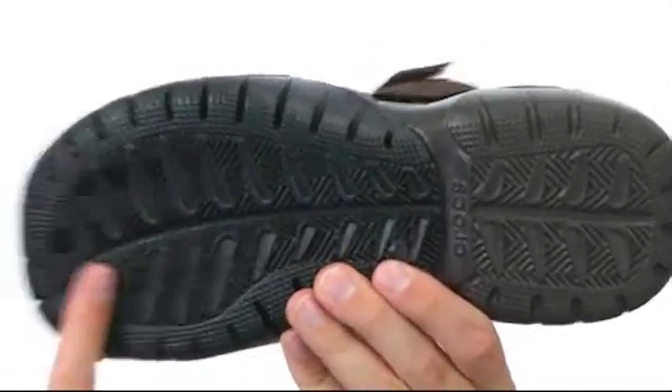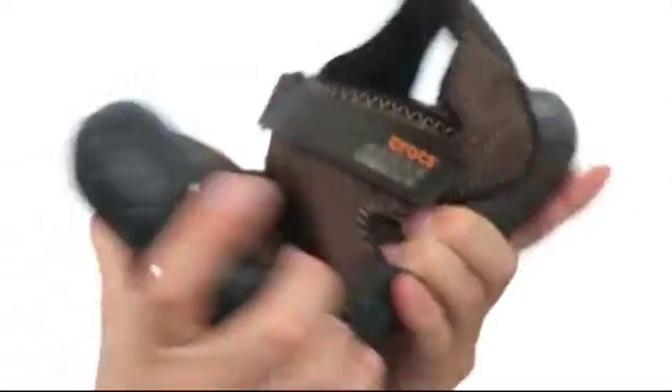Down on the bottom, we have an extremely durable outsole that is very flexible. If you are looking for comfort, you cannot do any better than the Swift Water. It's from Crocs.